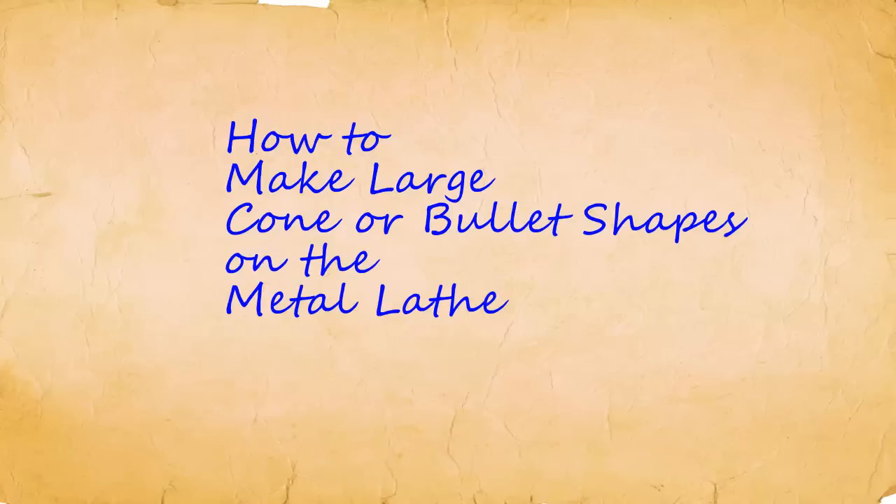In this video I will show you how to make cone or bullet shapes on the metal lathe using an attachment that I designed and built. This attachment will easily cut cone or bullet shapes on material up to two inches in diameter. I would like to use these cone or bullet shapes to cover up suspension bolts at the front of my 1929 Ford Hot Rod.